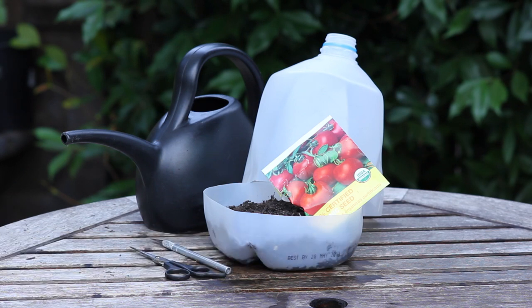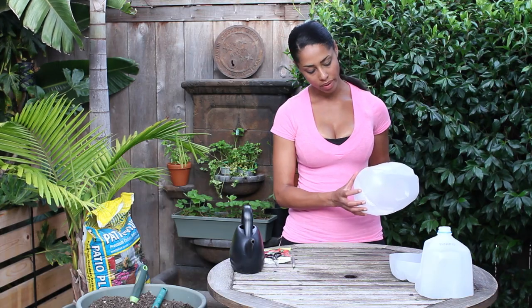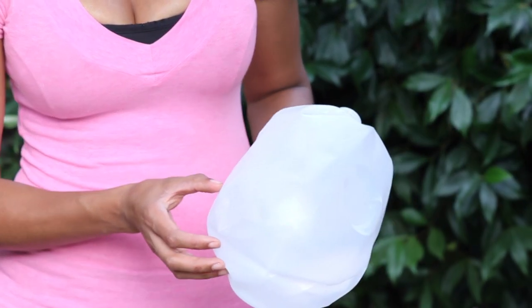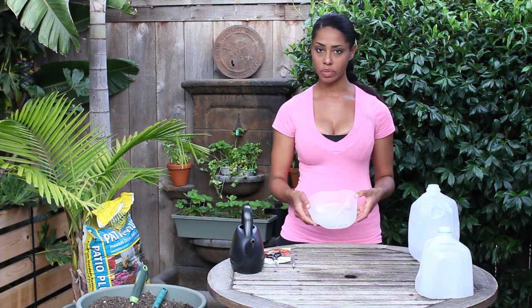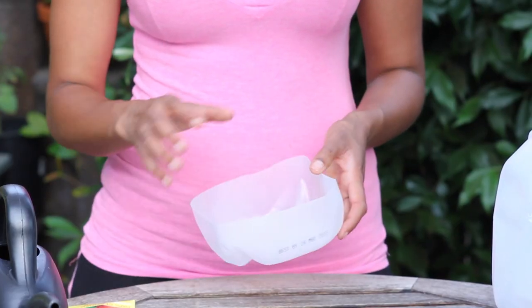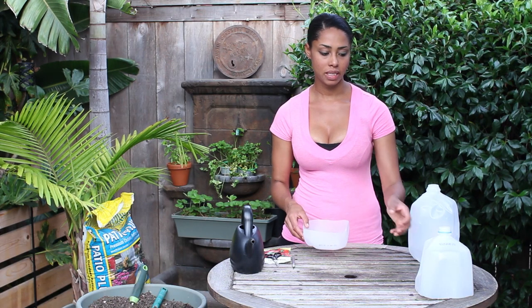This is a great way to reuse your milk jugs. You're just going to take an empty one and you're going to poke holes in the bottom of it and cut it about two to three inches up. Once you've done that, you want to wash it out with warm soapy water to make sure you get all the milk residue out, and you can sanitize it by placing it in some water with about a teaspoon of bleach.